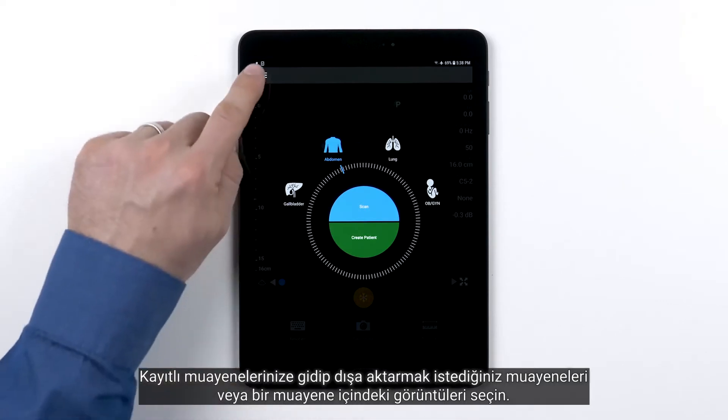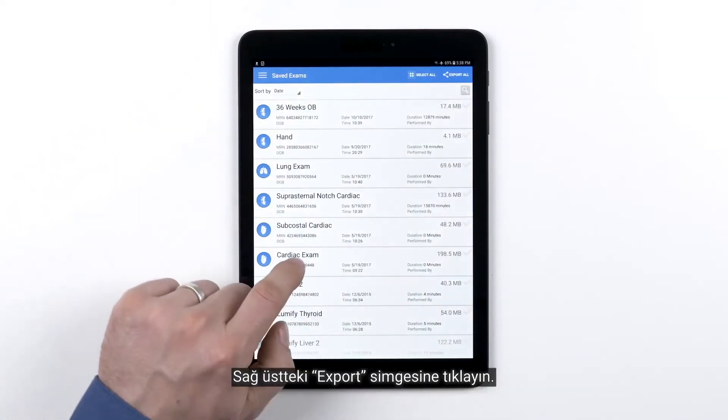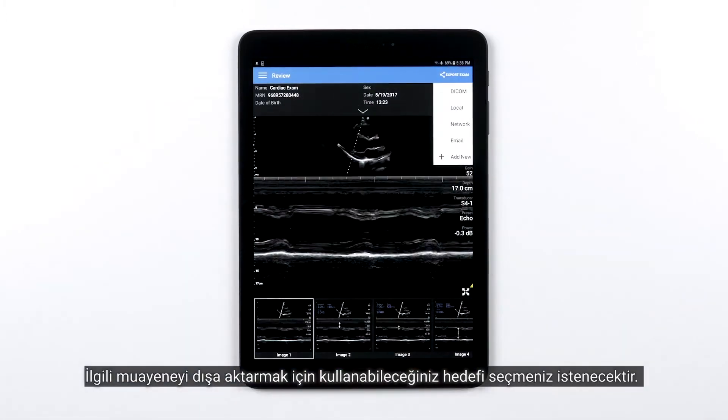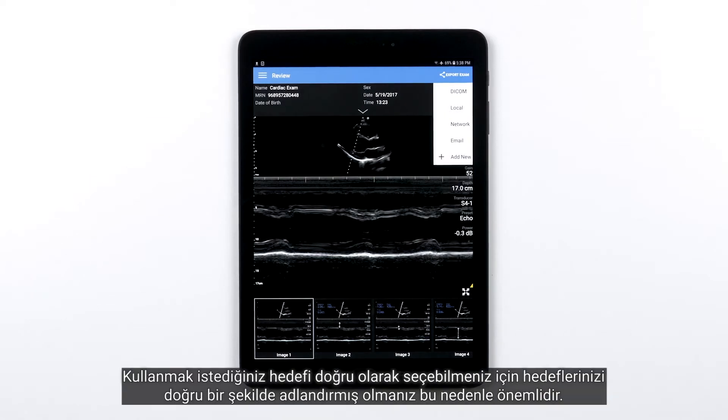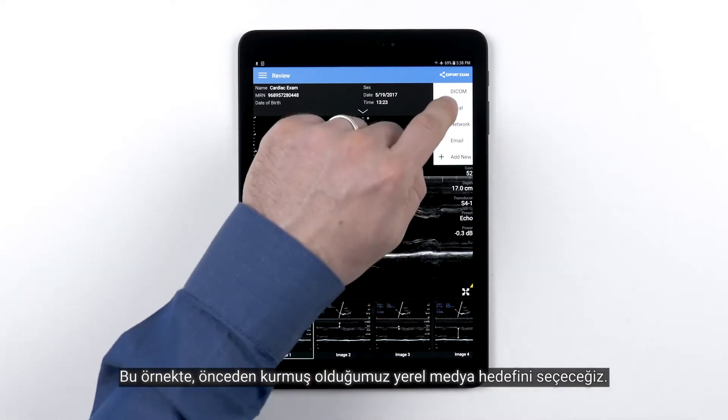Go to your saved exams and choose the exams or images within an exam that you would like to export. Tap the export icon in the top right. You will be prompted to choose the destination you would like to use to export that exam to. This is where it's important to accurately name your destinations so you know which one to use. In this case we'll choose the local media destination we already set up.